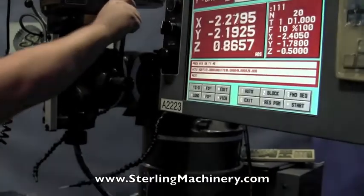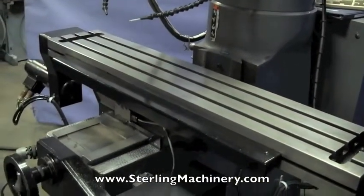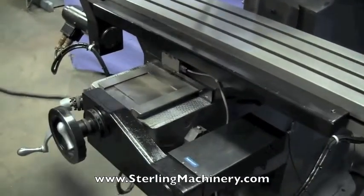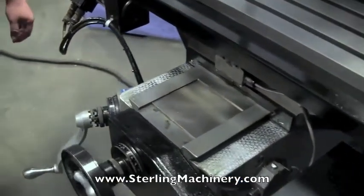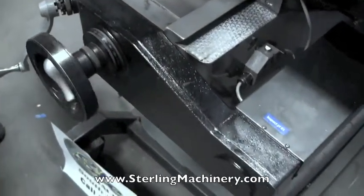This machine came out of a nice large plant with a big maintenance facility, but it doesn't look like they've used it much — it's all original paint. You can see the nice clean chrome ways.